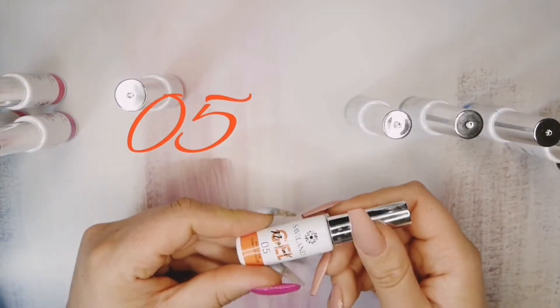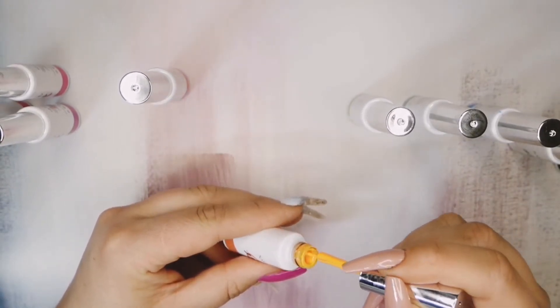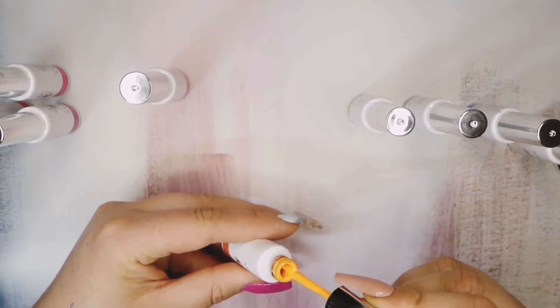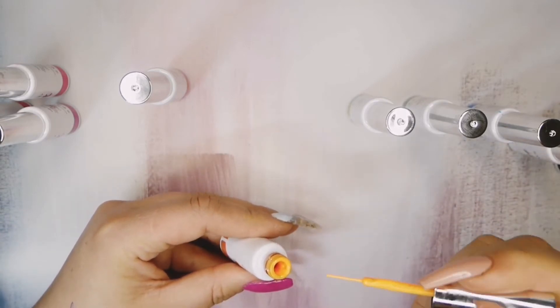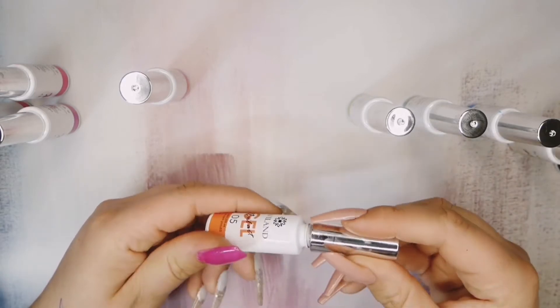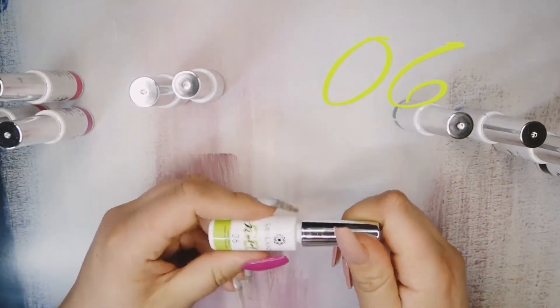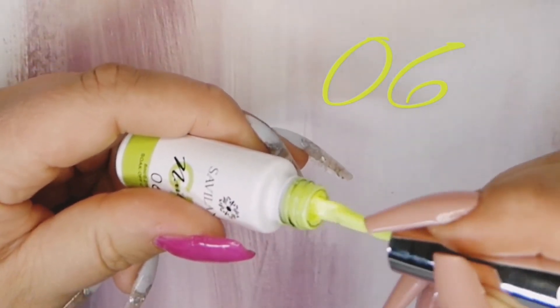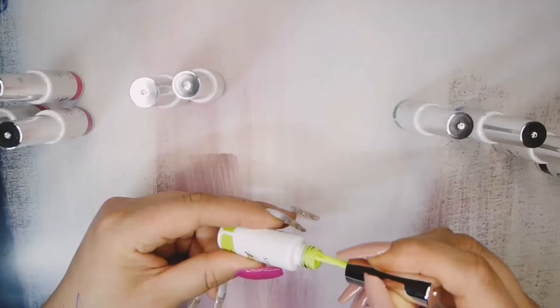Number 5 is like a tangerine-y, orange-y kind of colour, very nice. This one I don't know how to describe — it's like a green, yellow, lime, acid-y colour. It's absolutely wicked.